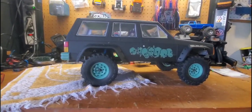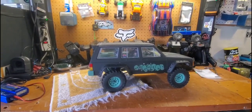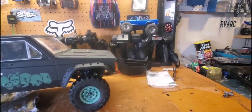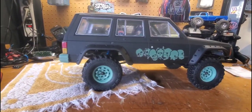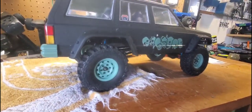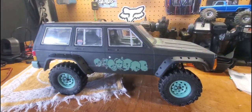As long as we can get the magnetic body post situation worked out, I think it'll sit all right. I'm not a big fan of magnetic bodies because they can fall off, especially if I'm driving on the trails at USTE. I still need to get a front bumper for this, but yeah — I'm liking the ride height. That surprised me. I've got to get some more hot glue to finish the headliner, put these fender wells in, and we'll see where we're at next time.